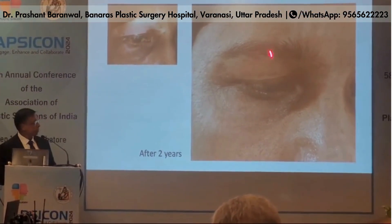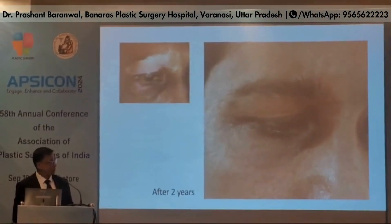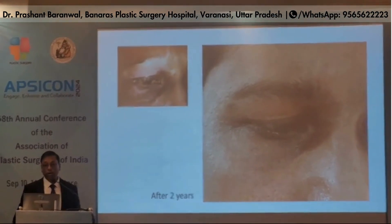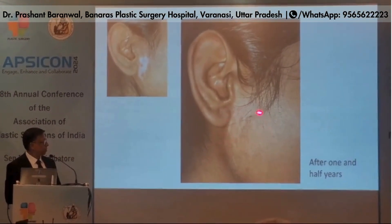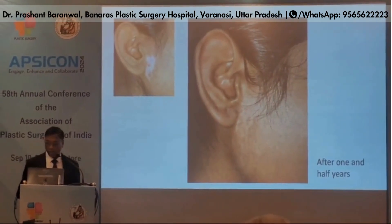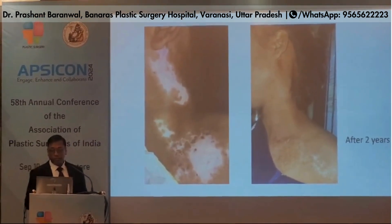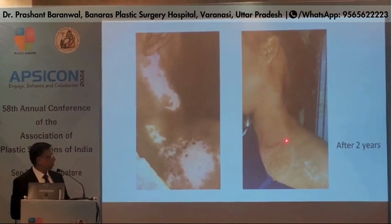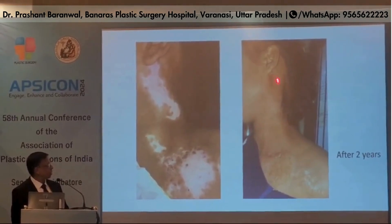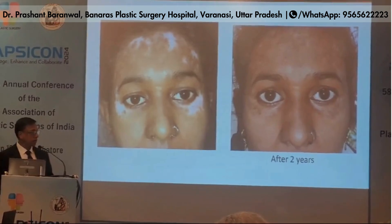Here you can see a result after two years — there is no skin patch and no scar. At the pre-auricular region, this is the melanocyte transplanted skin after one and a half years. Post-op after two years, you can see there is no scar and no skin patch. This is post-op after two years over the forehead and both lower eyelids.